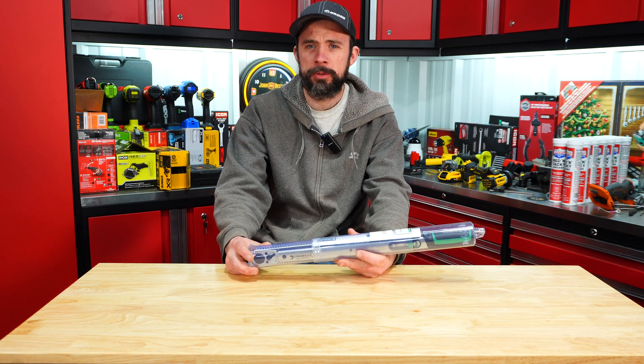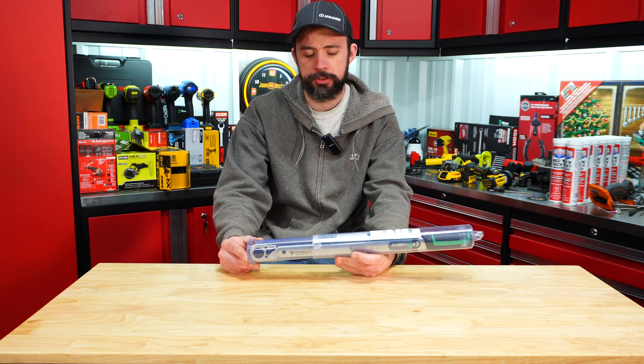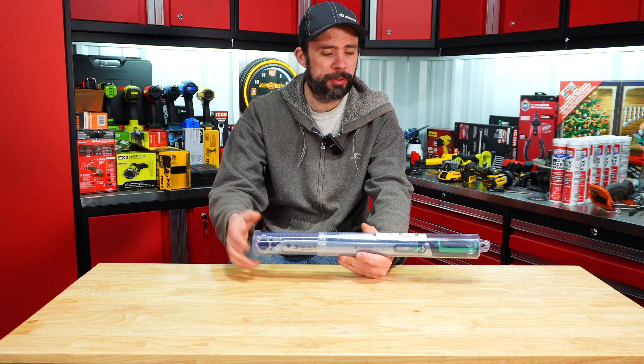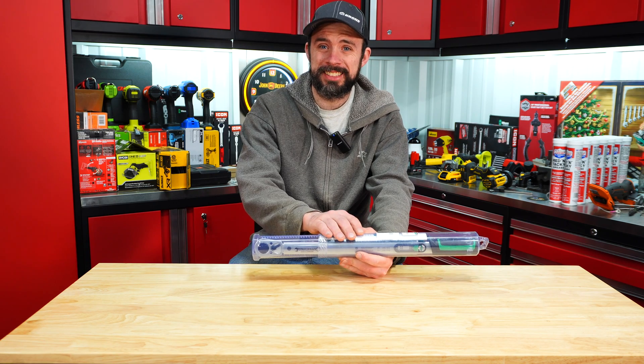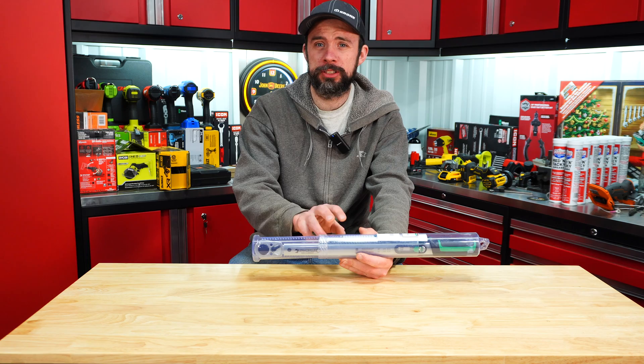Today we're taking a look at this Stalvilli torque wrench, which is of course made in Germany. This was recommended by a viewer of one of my previous videos. The MSRP is around $430.